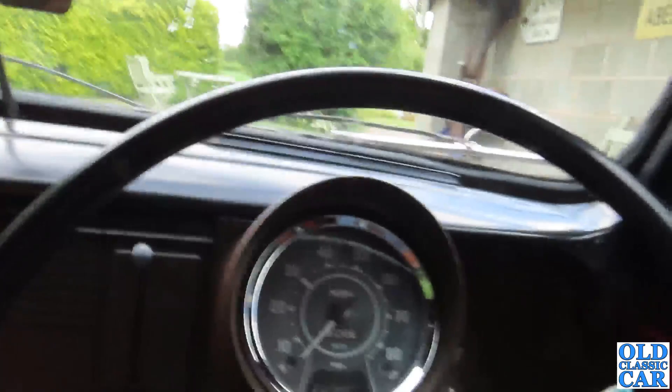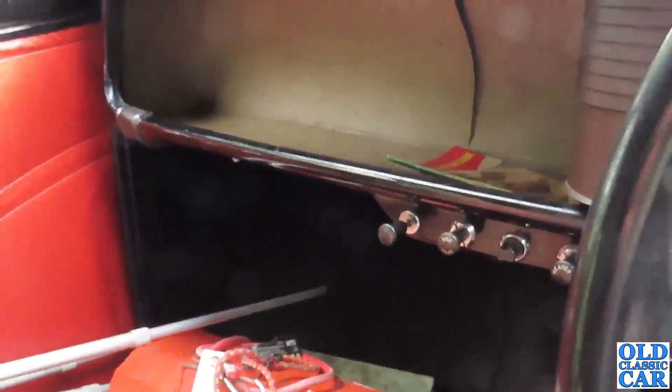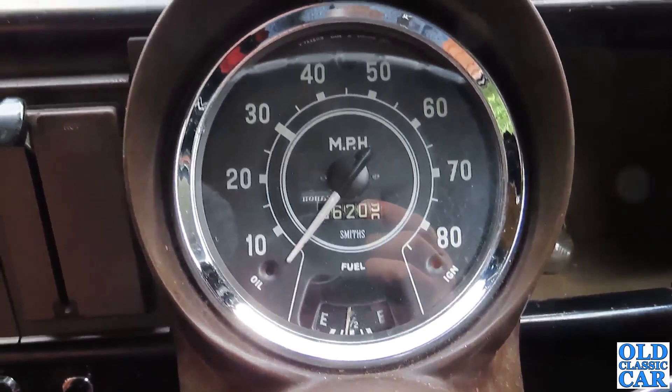Commodious interior. Right, so ignition on. I did run it earlier on so shouldn't need any choke. There we go.